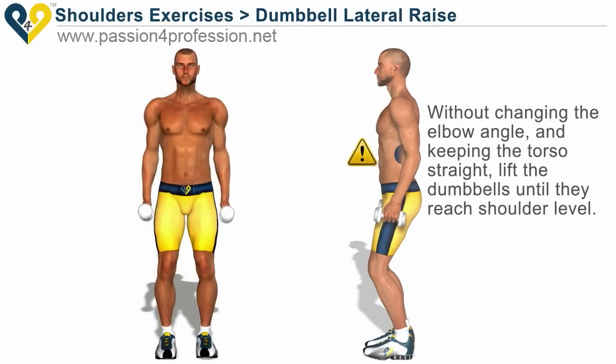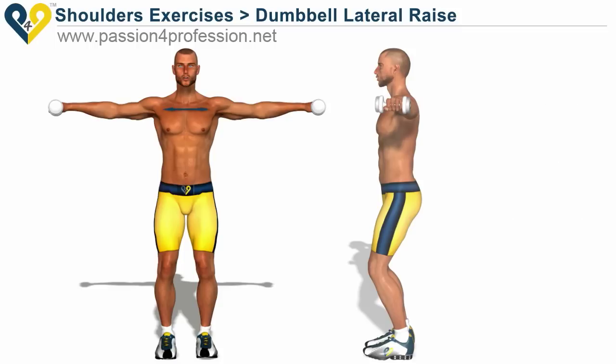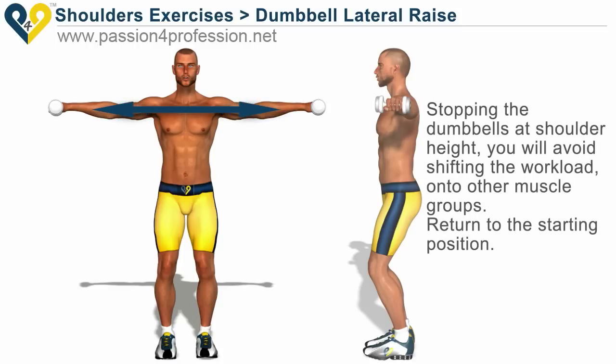Without changing the elbow angle, and keeping the torso straight, lift the dumbbells until they reach shoulder level. Stopping the dumbbells at shoulder height, you will avoid shifting the workload onto other muscle groups. Return to the starting position.